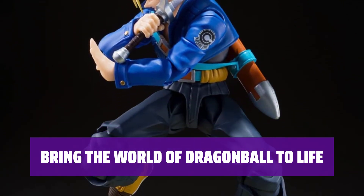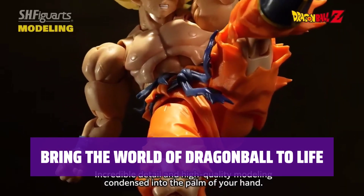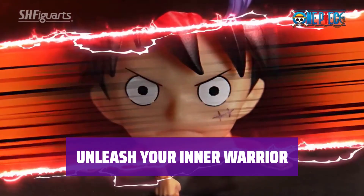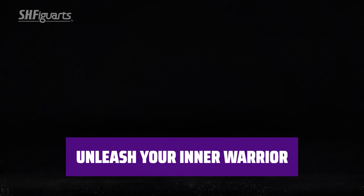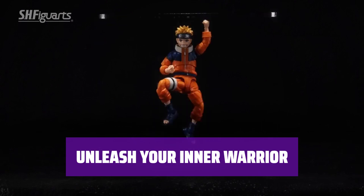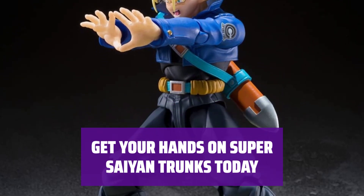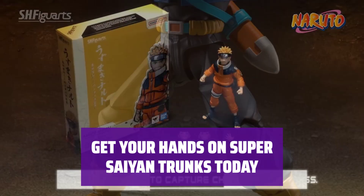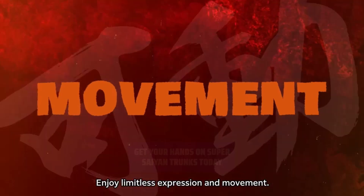Experience the thrill of battle as you recreate your favorite scenes with this high-quality collectible. Super Saiyan Trunks is here to protect the Earth. With this action figure, you can relive the epic battles of Dragon Ball Z like never before. Whether you're a seasoned collector or a new fan, this is a piece that belongs in every Dragon Ball enthusiast's display.